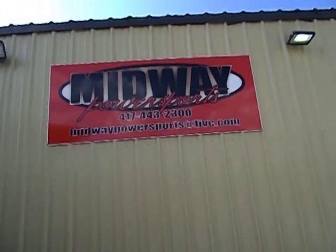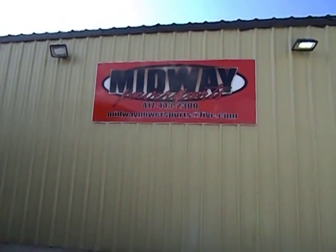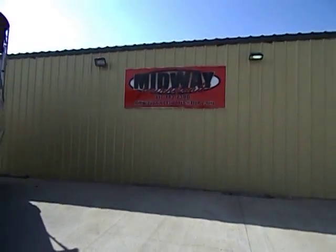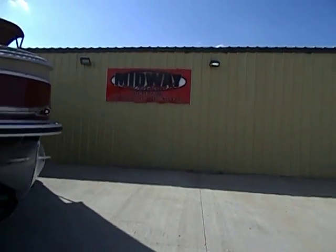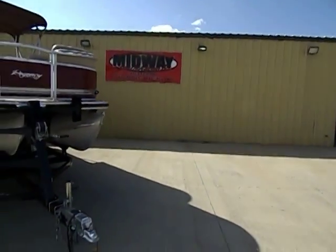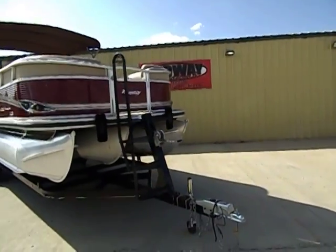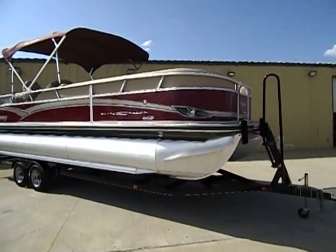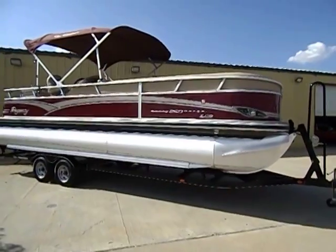Welcome to another beautiful afternoon here in the heart of the Ozarks, here in Spokane, Missouri, at Midway Power Sports, also known as MidwayPowerSports.com. Today we are featuring our 2013 SunTracker Party Barge 250 XP3 Regency Edition.